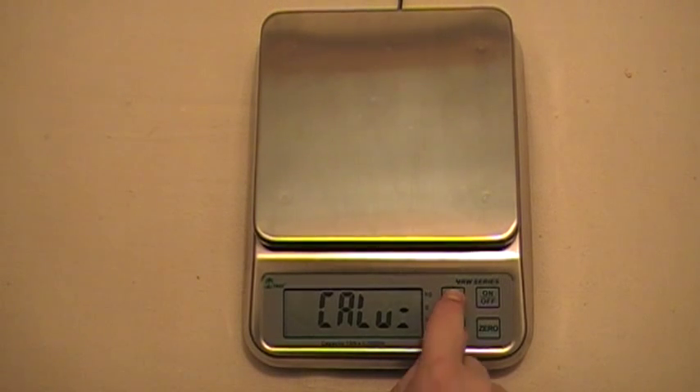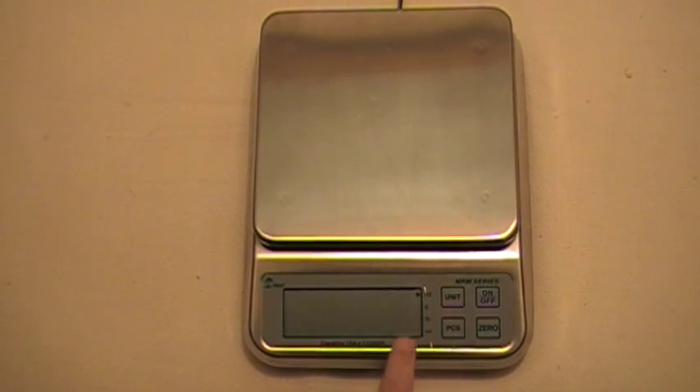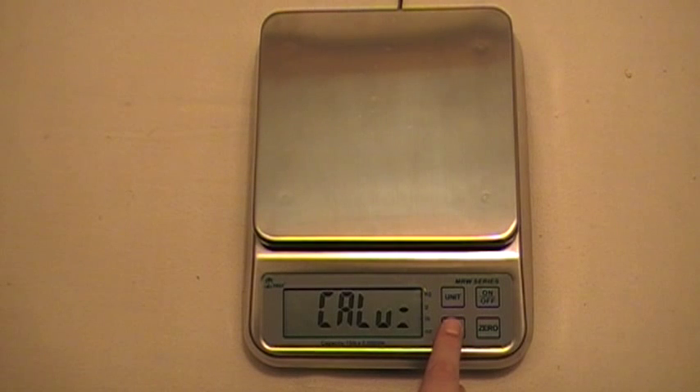So I'm going to press the unit key — it's on kilograms, but to change that you press the unit key again: pounds, then back to kilograms. Press pieces to confirm that, and then pieces again to move to the next menu.